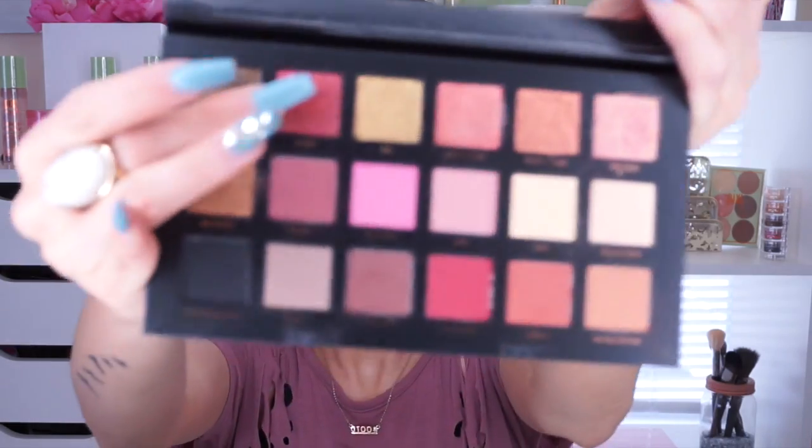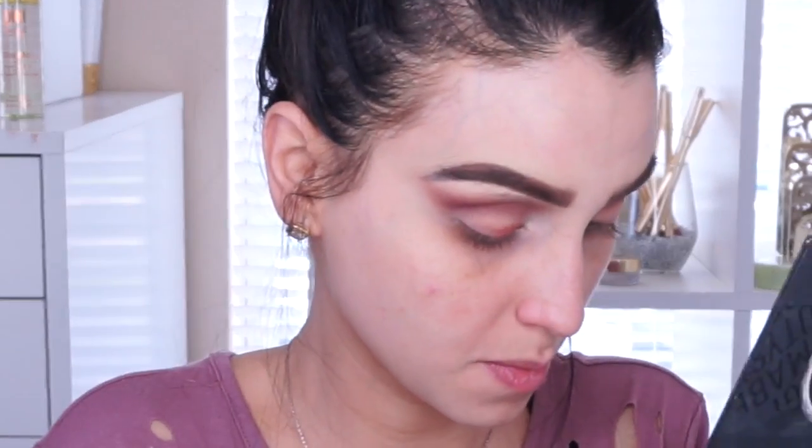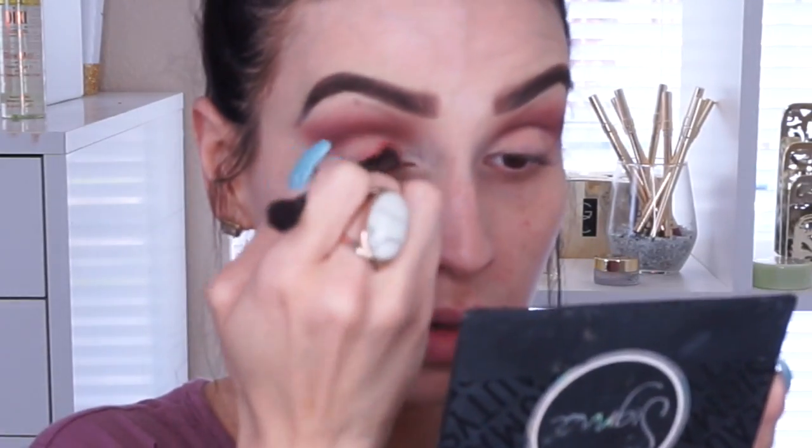Then I'm going in with the color Fling — it's beautiful. This palette is on another galaxy!